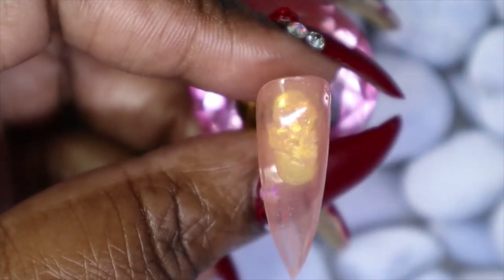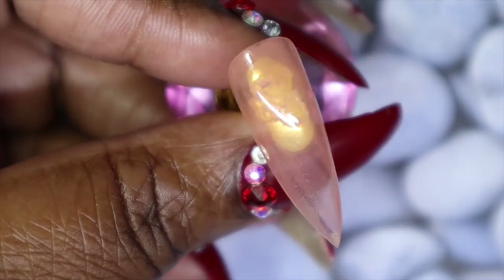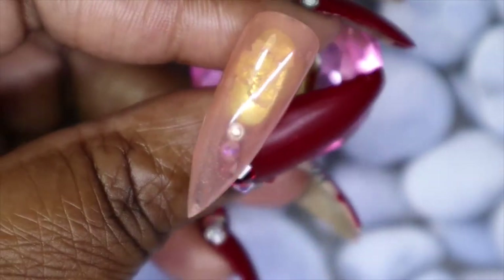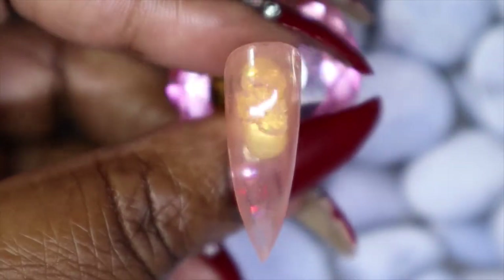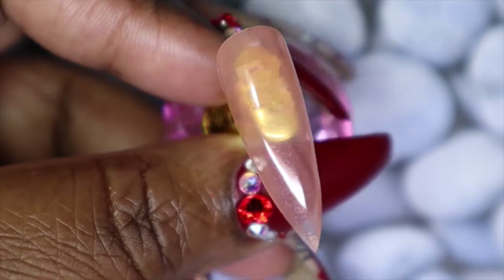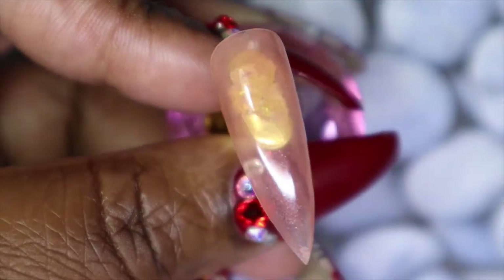So this is a medium orange coral-leaning polish. As you can see, it is a bit sheer with the first coat, but it seems like a really pretty color. I'm hoping that with a second or even third coat it will build up to full opacity, and you can see there is some gorgeous shimmer running through this as well.